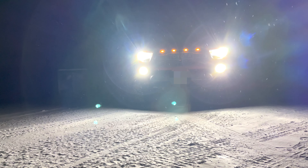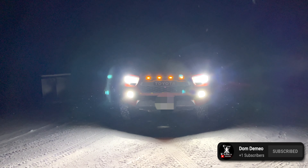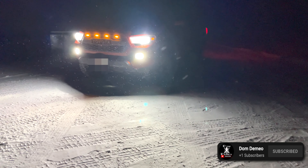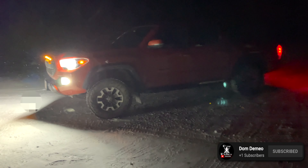Hey guys, welcome back to the channel and to another video. I just want to put out there I'm not paid or endorsed to say anything in this video — I'm just trying to put out a video that I wish was out there when I was buying headlights for my third gen Tacoma. If you guys appreciate the video and want to see more like this, just subscribe to the channel.